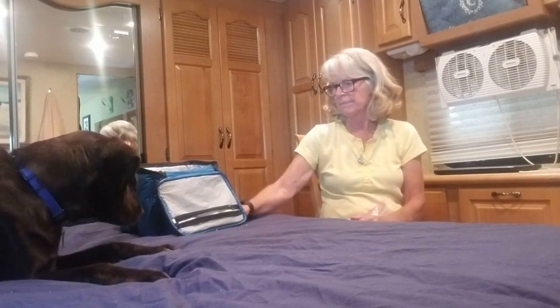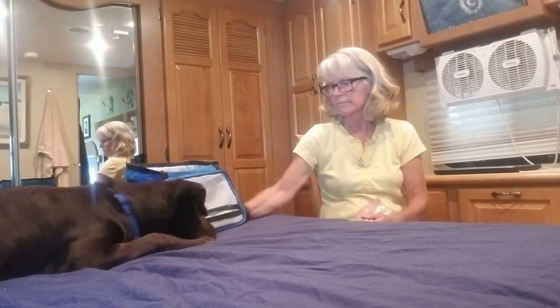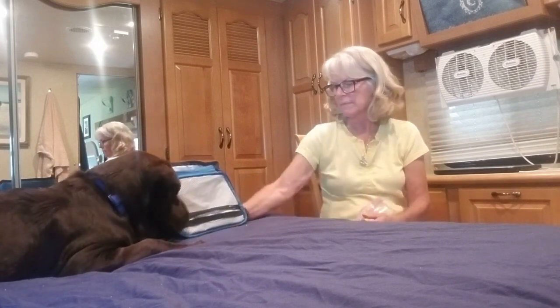Find it. Good job. Find it. Yay! Good boy. Lift. Good boy, get his nose out from under there.